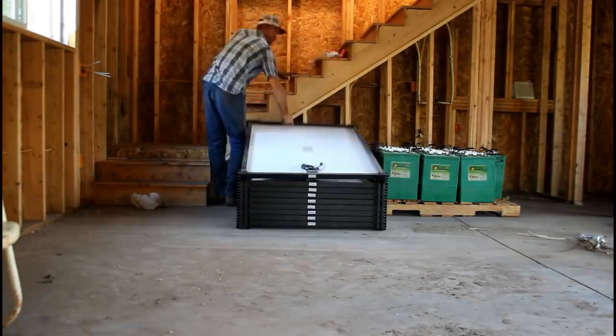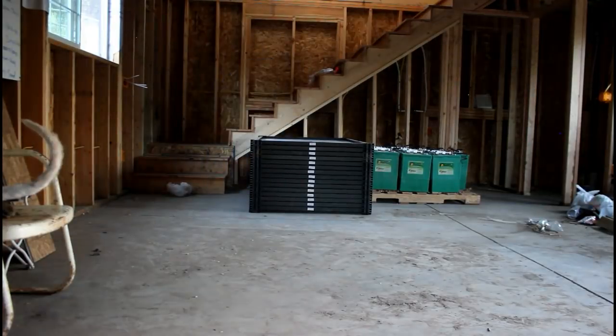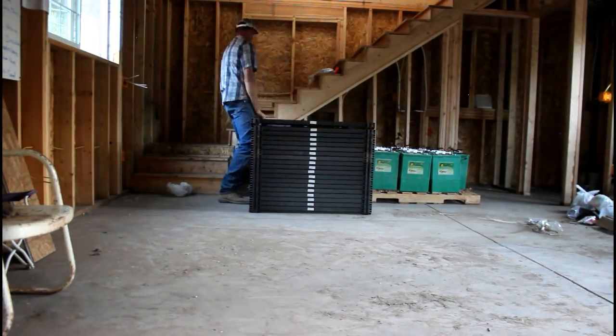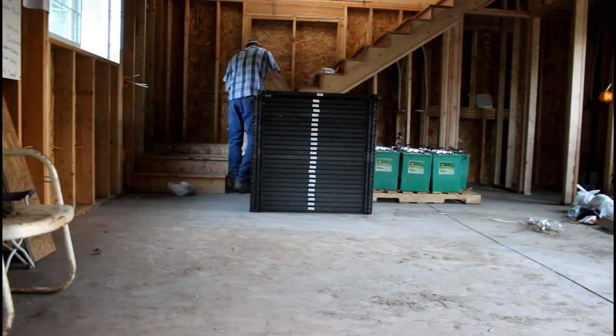Now there's not too many things that I'm not willing to do, but I'll tell you what — if I move one more trailer load of my stuff somewhere other than my permanent housing, I'm going to lose my mind. I hate moving.